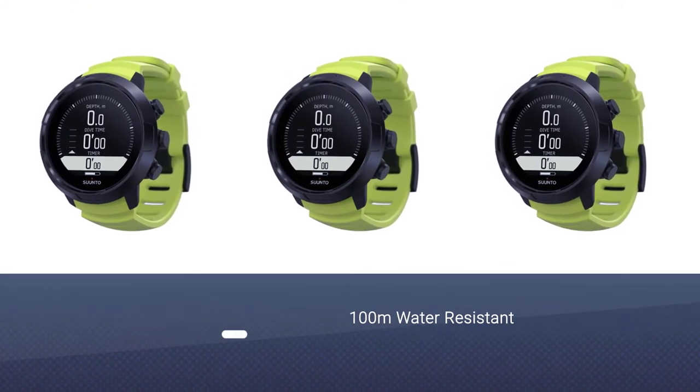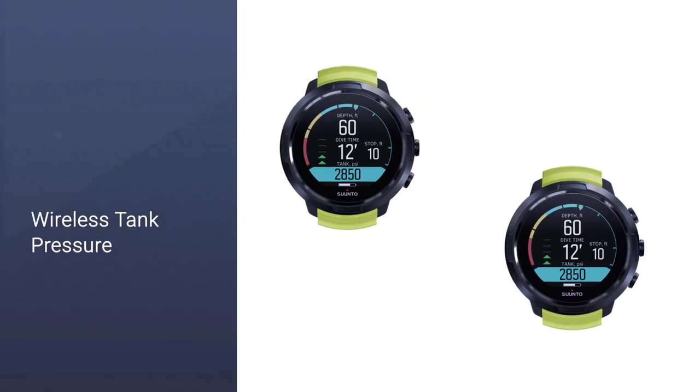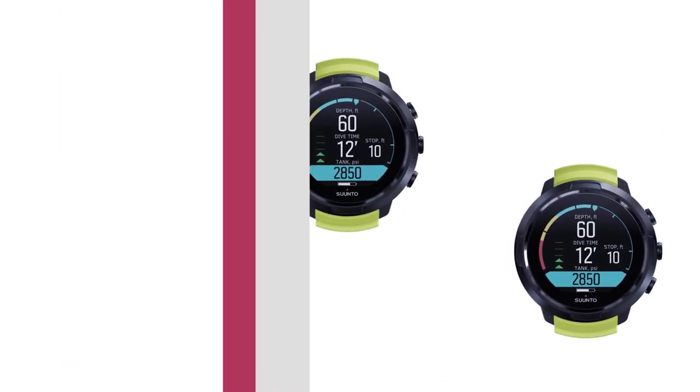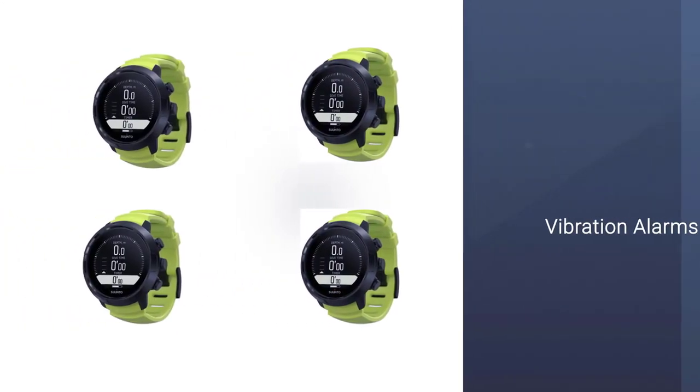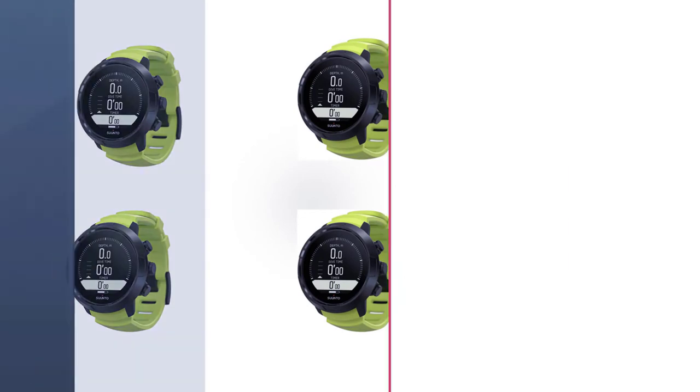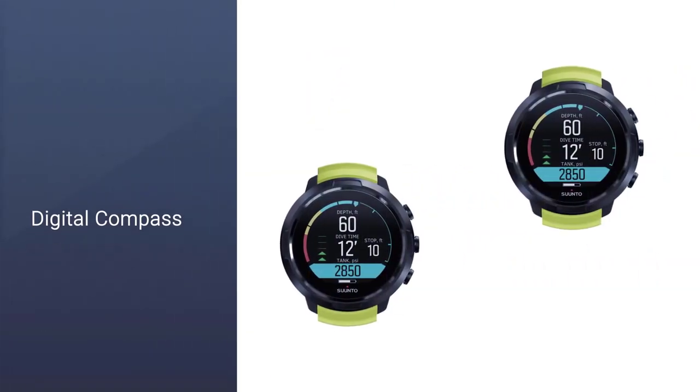After diving, connect wirelessly to the Suunto app to relive and share your adventures with friends. When not diving, connect wirelessly to the Suunto app and receive notifications from the applications you use. The Suunto D5 connects your two lives — the adventure under the surface and the great experiences you can relive and share with your friends afterward.